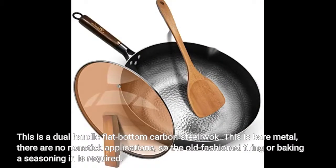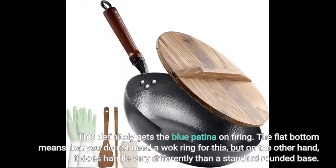This is a dual-handle flat-bottom carbon steel wok. This is bare metal — there are no nonstick applications — so the old-fashioned firing or baking a seasoning in is required. This definitely gets the blue patina on firing. The flat bottom means that you do not need a wok ring for this, but on the other hand, it does handle very differently than a standard rounded base.